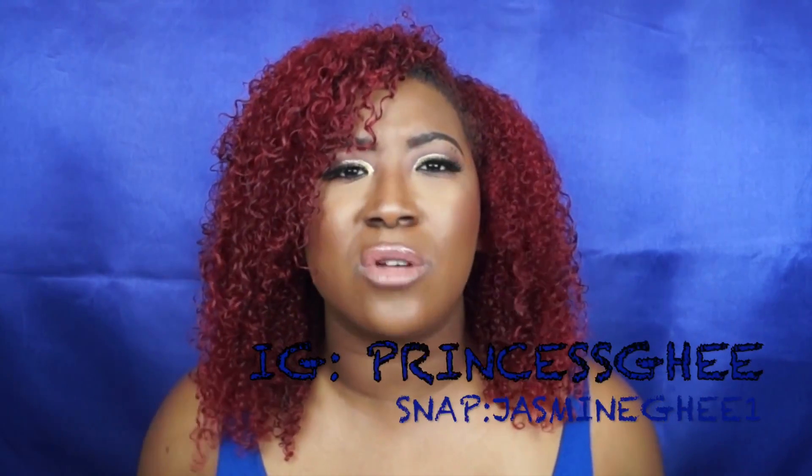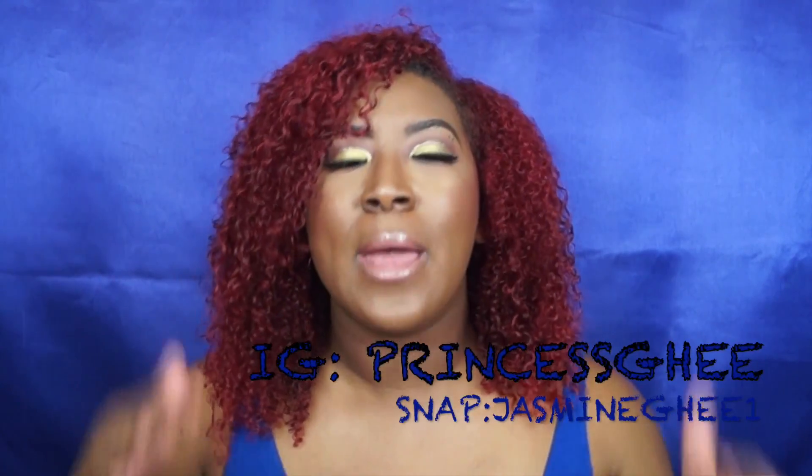If you have any comments, questions, or concerns feel free to leave them below and I'll get back to you as quickly as I can. If you're new to my channel make sure you subscribe before you leave and turn on the notification bell so you never miss another video. Follow me on Snapchat and Instagram for exclusives — especially the Snapchat fam. See you in the next video, bye!